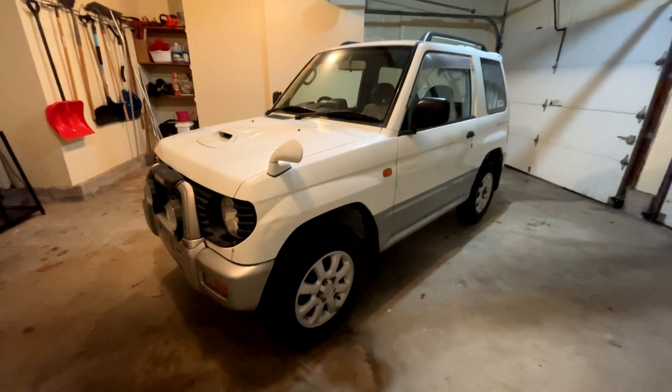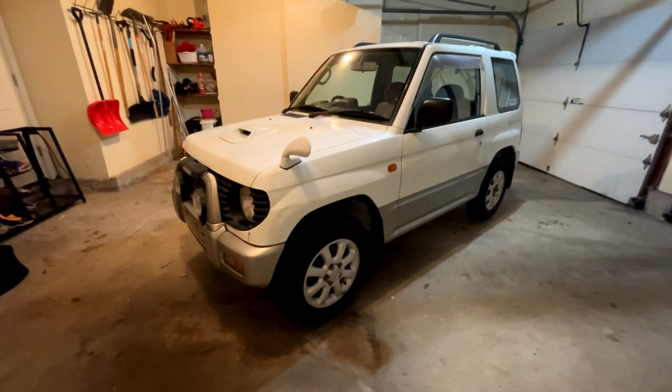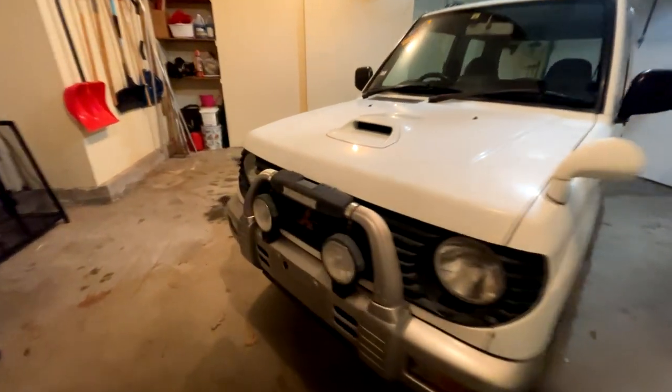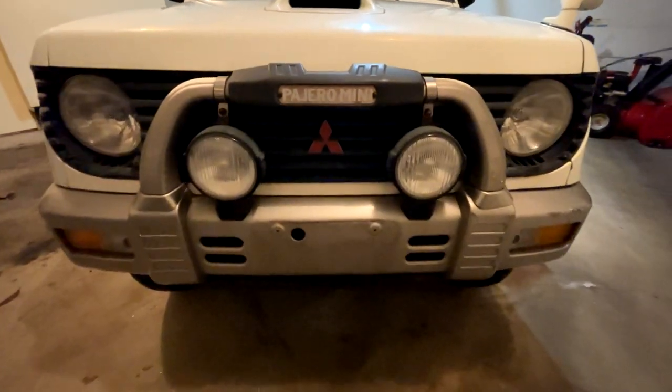I'm just going to do a brief overview on this, because I mean how many times can you go over the same vehicle and be like, here's all VR2, these are all the same, this one's a different color. But anyways, let's look at the cool things - the cool little Pajero thing on the front bar, or whatever you call it.